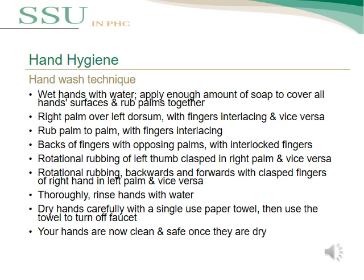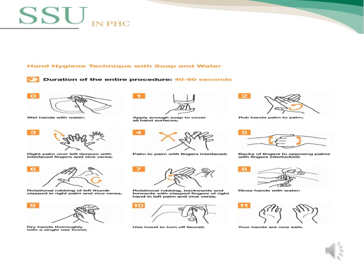Then apply rotational rubbing backward and forward with clasped fingers of the right hand in the left palm, then vice versa. Thoroughly rinse hands with water and dry them carefully with a single-use paper towel, then use the towel to turn off the faucet. Your hands are now clean and safe once they are dry. The correct hand wash technique with soap and water should last between 40 to 60 seconds.